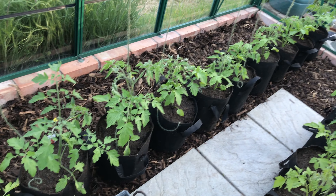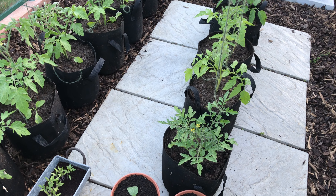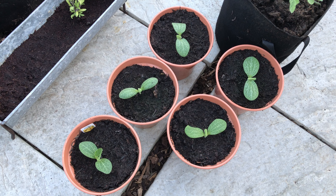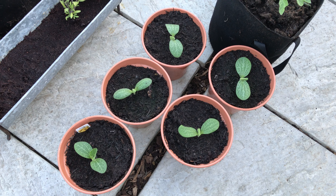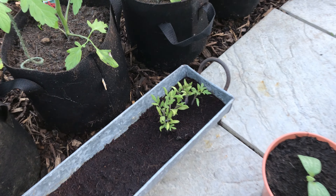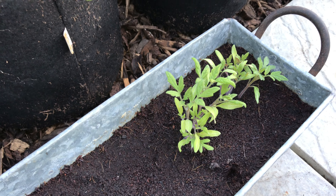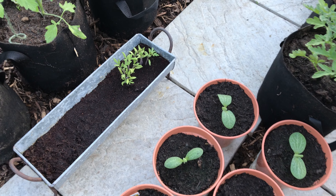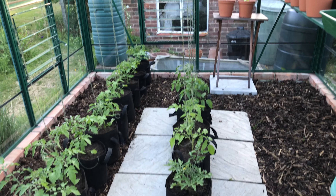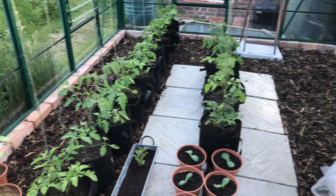I don't actually think tomatoes are very easy to grow, but other people seem to manage fine — we'll see. Down here on the floor we've got some summer squashes, like little round ball things, and some insurance tomatoes called Tigerella — we've got four- and six-inch pots over there. These tomatoes here are three different varieties, and look — some of them are even flowering at the moment.